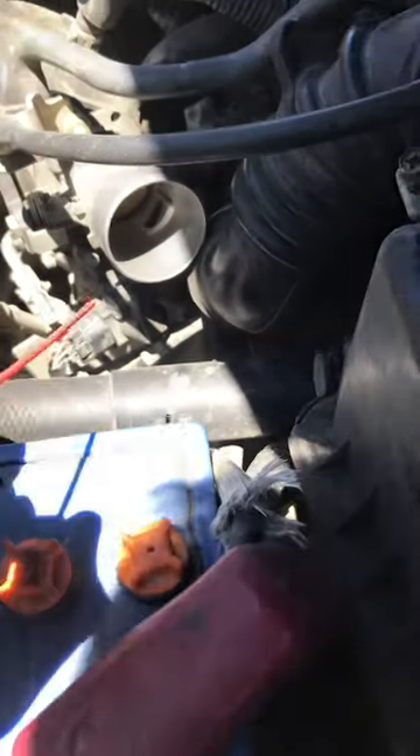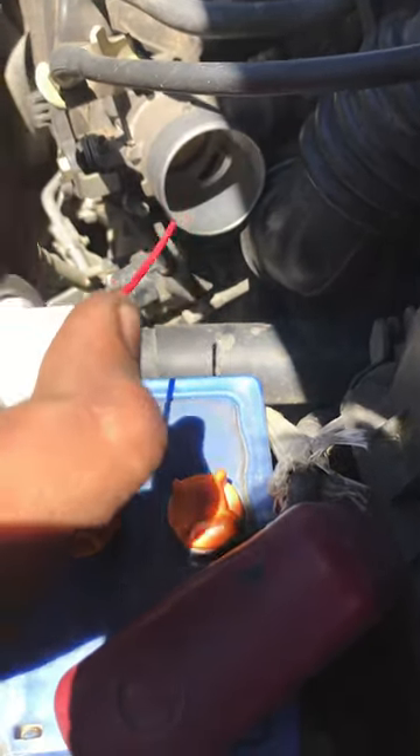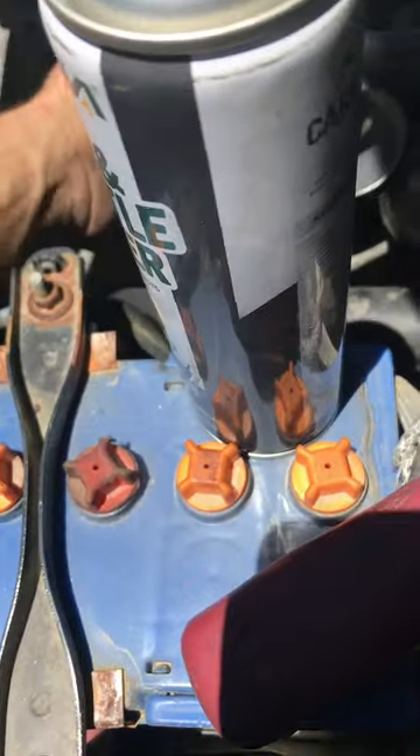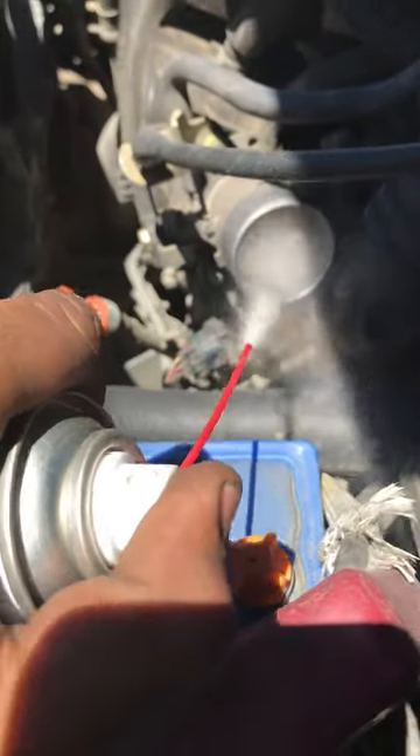So friends, now we will spray the plug on it. Now we will also spray the plug on it.